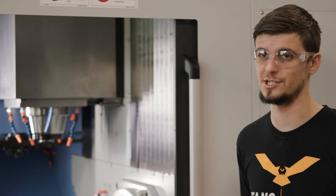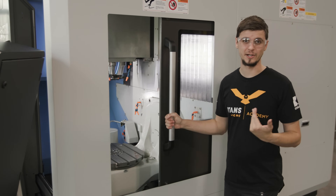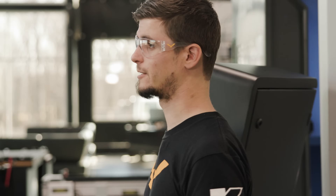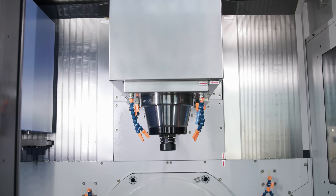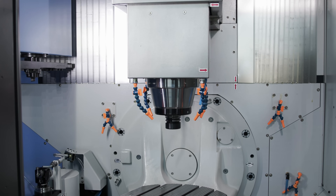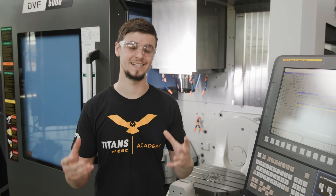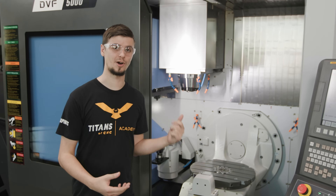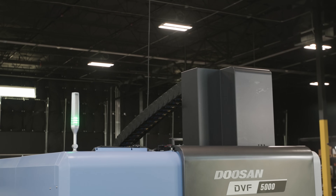One of the great things about this machine and its ability to have incredible accuracy is that it also has the power to back it up. This spindle has an amazing 29.5 horsepower and 87.1 foot-pounds of torque, which is incredible for this size of machine with this dual contact 40 taper spindle. Not only is it strong, but it's also fast — it has a max rapid of 1574 inches a minute.